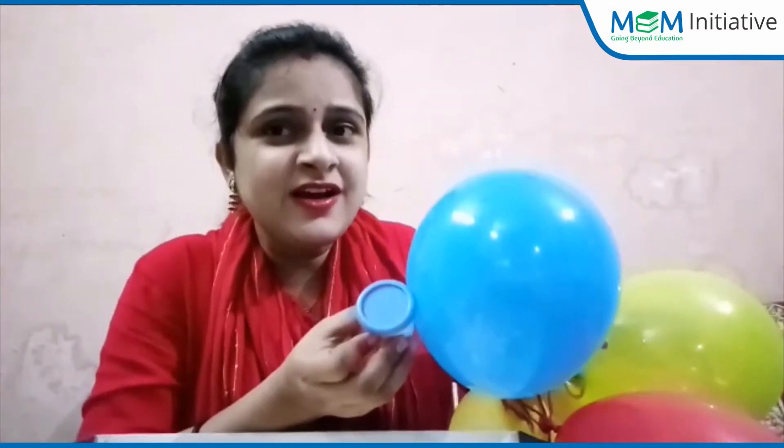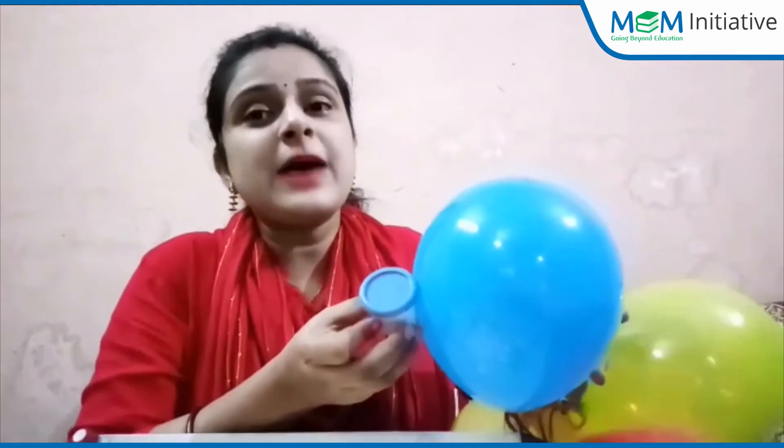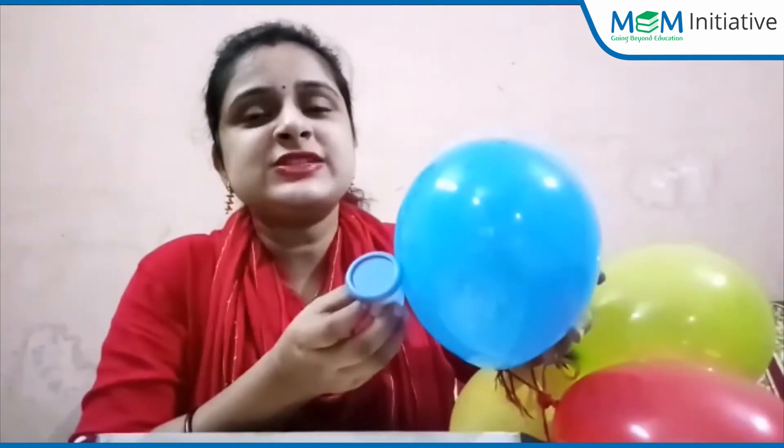For example, if mama is showing the blue color balloon to you, then you have to find a blue color item from your box — like blue clay. See, same color! So you have to find the same color object from your box.